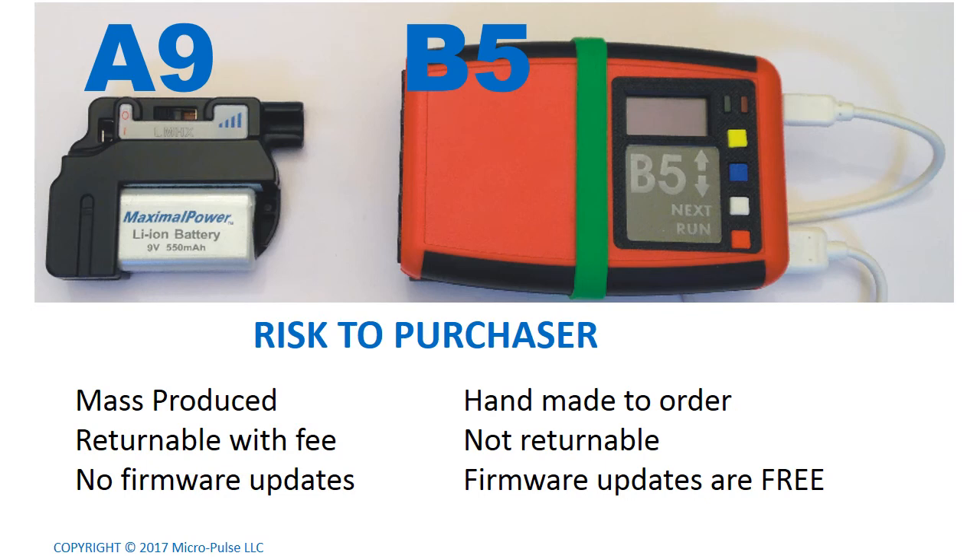Another thing to consider is the risk to the purchaser. The A9 is mass produced — we'll let you return it with some kind of a fee depending on how long it's been since you bought it, but there are really no firmware updates. You get what you get and use it as is. On the other hand, the B5 is handmade to order — nothing in it is mass produced. I make each one individually, so each one's a little bit different — it's more like a sculpture than something stamped out at a factory. Because I make each one to order, they are not returnable, so please think long and hard before you buy one. But once you've bought one, the firmware updates are free, and you've invested in a scientific instrument.